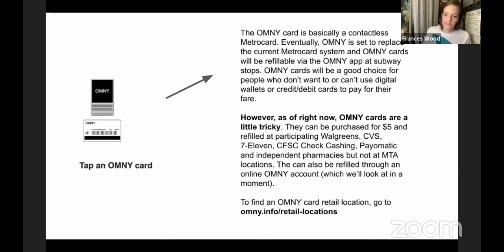You have to get Omni cards at places like Walgreens, CVS, 7-Eleven, and various other retail locations, and they cost $5. My tip is to wait until that gets more streamlined, unless you really need one — you can still use MetroCards right now. If you are interested, there's a link at omni.info/retail-locations. This is a good option if you don't have other contactless options, and you can refill the card online as well.